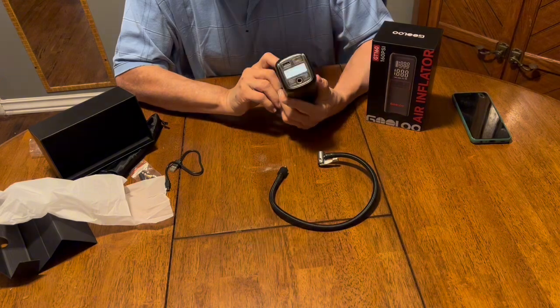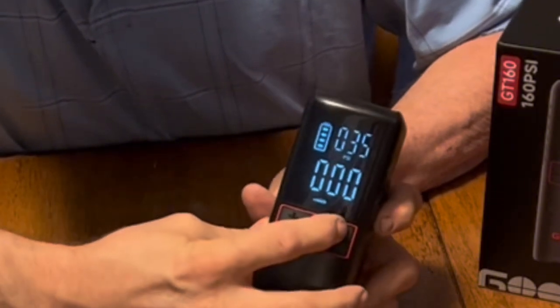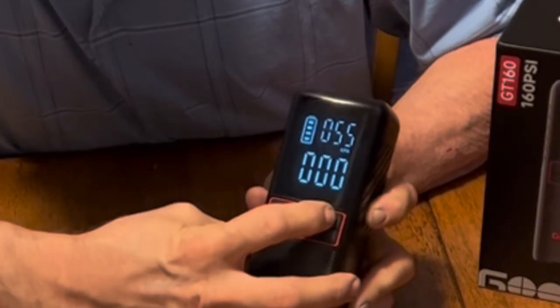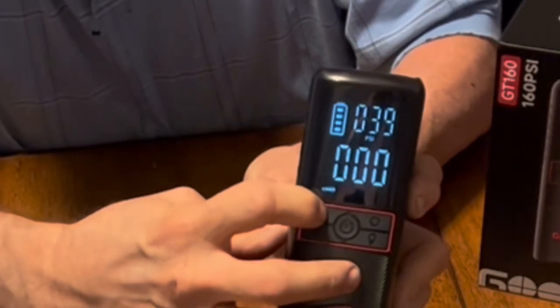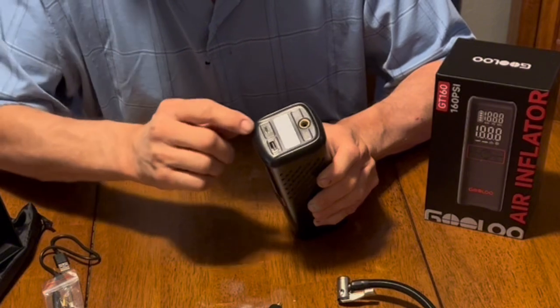The flashlight also has an emergency flashing mode; hit it again to turn it off. The readout button changes from kPa to PSI to bar — on default it's at 35 PSI — and you can raise it with the plus sign or lower it with the minus sign up top.